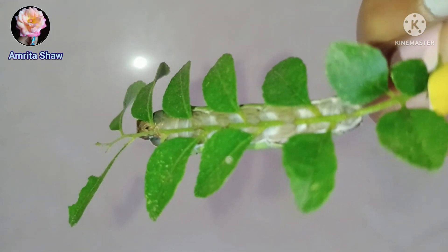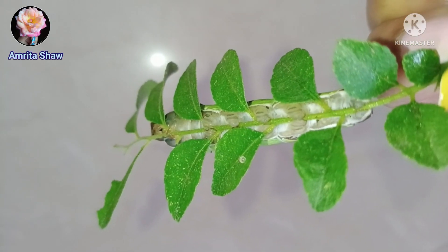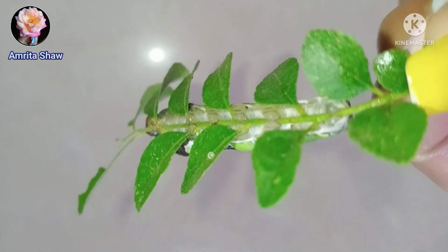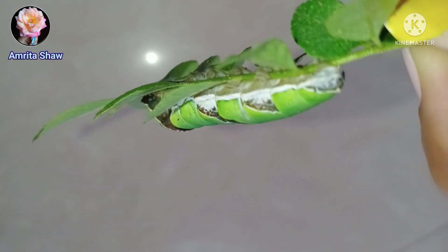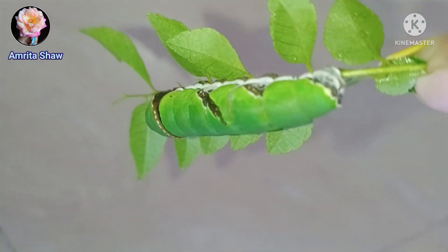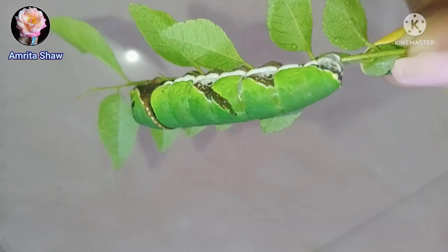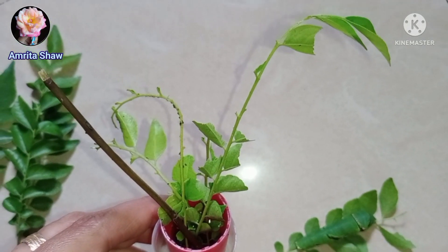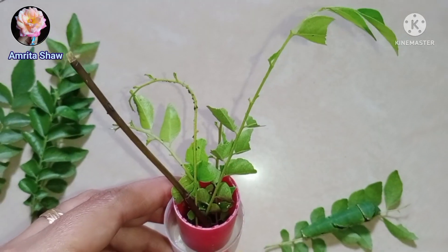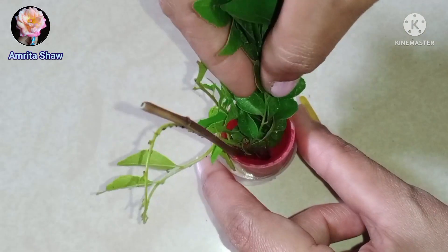This caterpillar is almost as big as half of my pointer finger, as you can see. Now I'm going to show you how it turned so fat, because I had been feeding it so many curry leaves. My tree did not have too many curry leaves, so whatever curry leaves were there I fed to this caterpillar. Instead of keeping a branch of the curry leaf tree, I had to just pluck the individual leaves, and I made a container, filled it up with water.